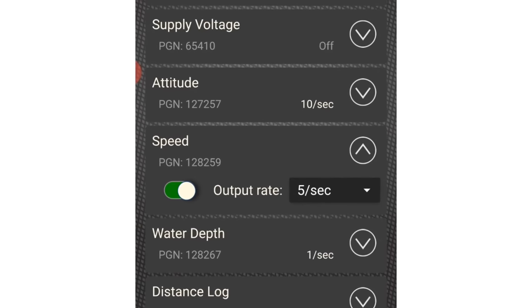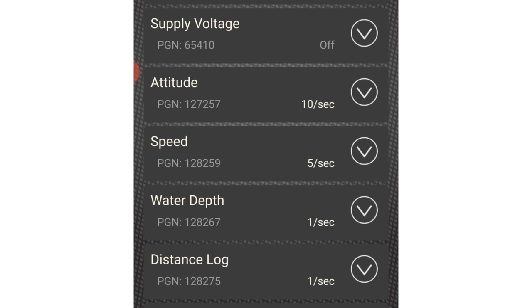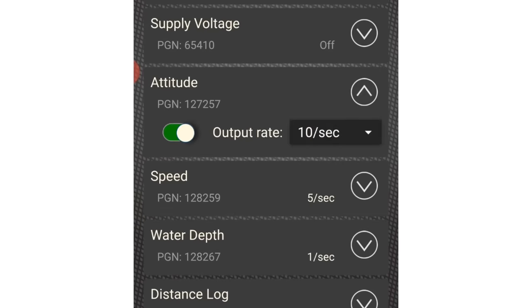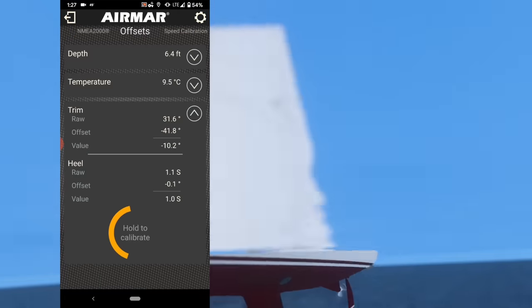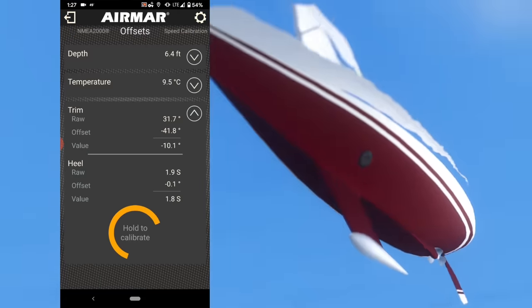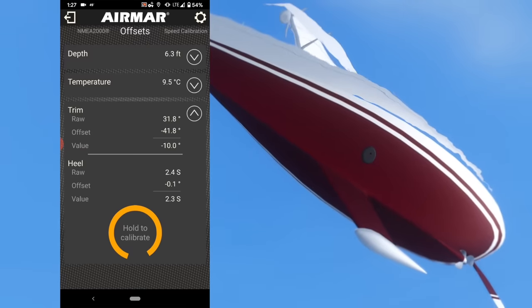Easy-to-use pages and intuitive drop-down design makes data configuration simple and fast on the CAST app. Calibrations and configurations can be as simple as press and hold to calibrate or zero the DST-810.